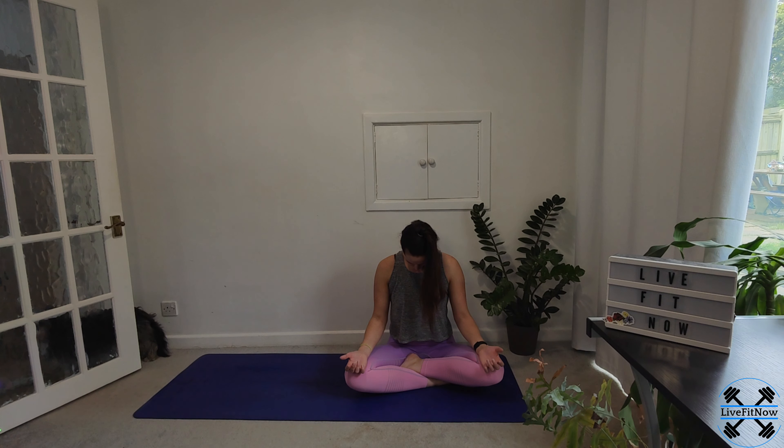On the next inhale, drop your chin down to your chest. Breathing out, looking up to the sky. Inhale, tuck — feel the length down the back of the neck. Breathing out, looking up to the sky. Just nice and slow and smooth, using your breath to flow from one to the other.